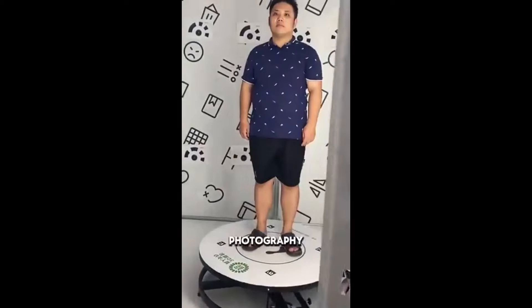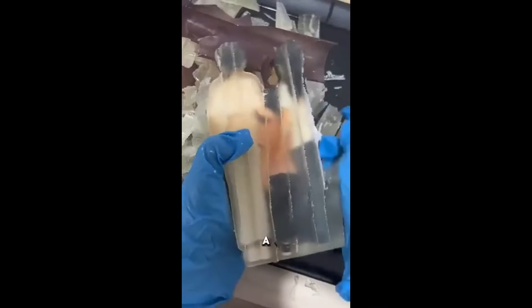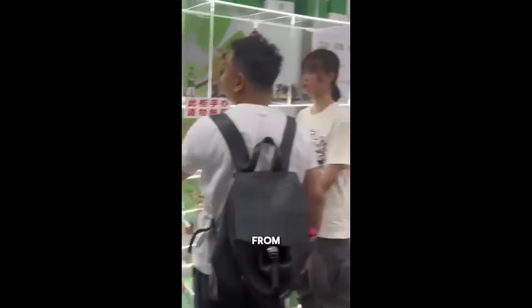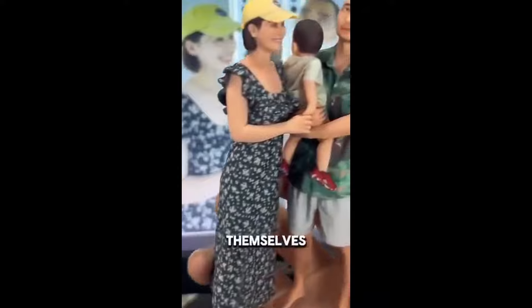In Beijing, a new photography model has emerged. The process is simple: you stand and rotate for 10 seconds to be scanned inside an innovative machine, which then creates a small 3D model of you. The creator did not expect this new idea to receive such admiration and attention. Using this technology, individuals can easily and quickly obtain miniature 3D versions of themselves.